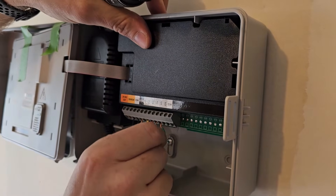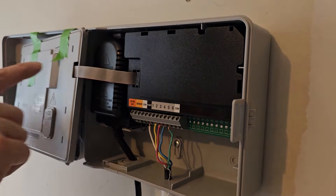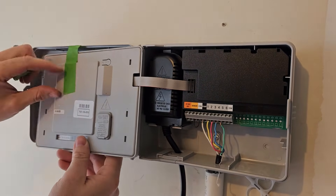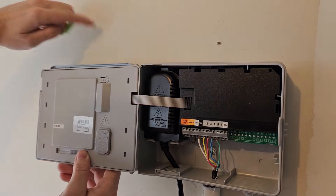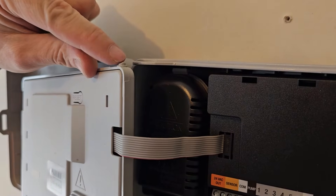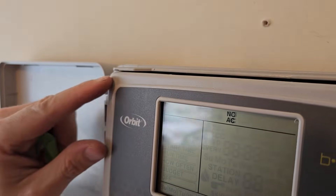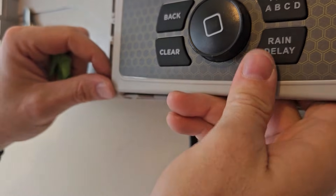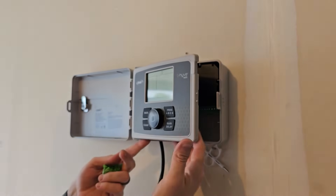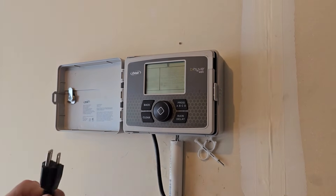Give each wire a quick tug to make sure they're all secure — they're all in. Now remove the tape from the controller face. The battery tab has already been removed. Now we can put the cover back on. Notice the beveled edge — don't try to push it on straight. Instead, mostly close it, put one side in first, then on the bottom it'll slide in and pop right in. Now close it up and plug it in.